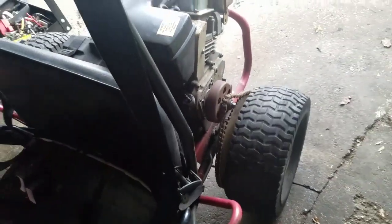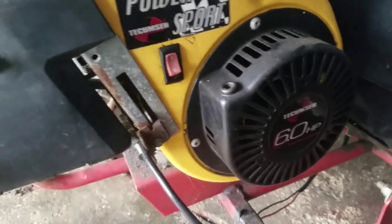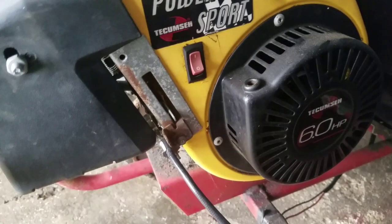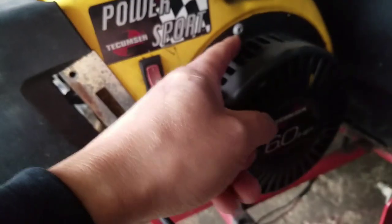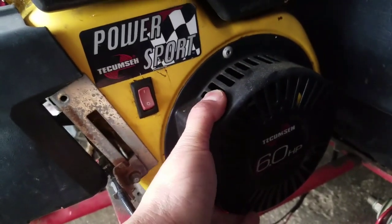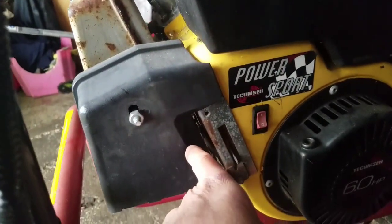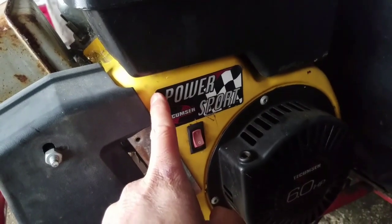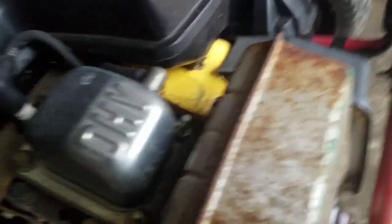I've actually never had one of these before — it'll be interesting to work on. It shouldn't be too difficult. The Tecumseh recoil starter looks almost just like the lawnmower ones, but the problem is this one is riveted on there. Unless I can take off the gas tank and the assembly to take the engine cover off, I'd need to access the rope without removing the rivets. It does look a little cumbersome to get that off though.